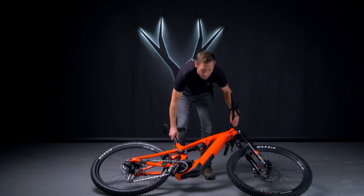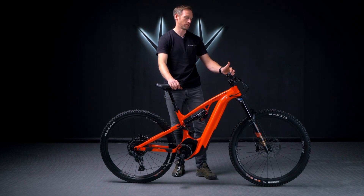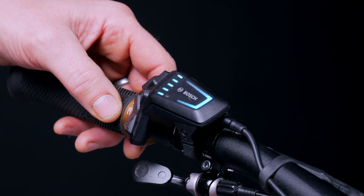Once you've installed the battery, get the bike back up and again check the remote by pressing the power button at the top to ensure that the battery is working fully.